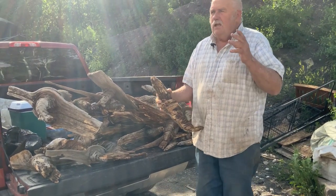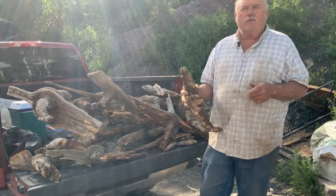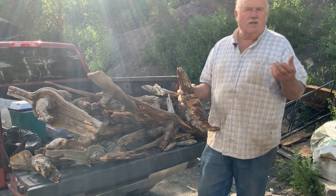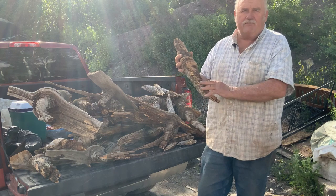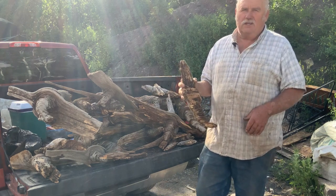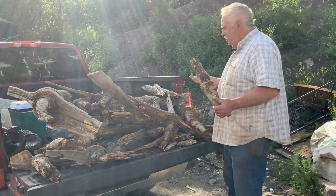I normally start them out with power, and I'll use a die grinder with a cuts-all burr or something and rough this in. Then I'll go to my hand tools, and I'll take you guys through that on film. But I just wanted to show you — I was excited, I just got back.